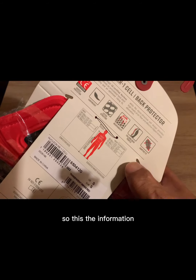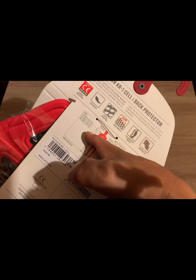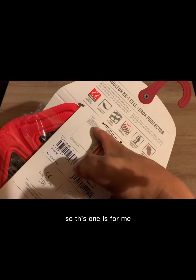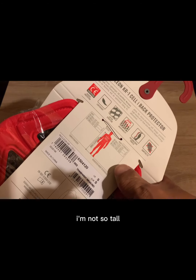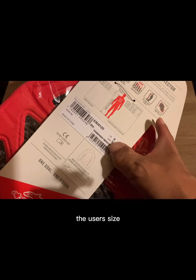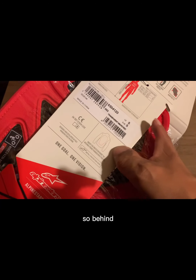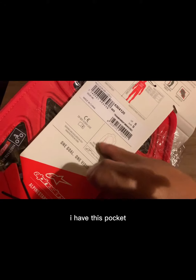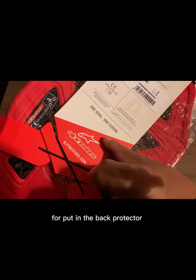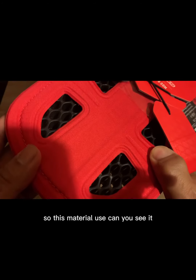So this is the information about which size we should get. This one is size S for me - I'm not so tall. It's EURO size. Behind my jacket I have a pocket for the back protection. This is the material used - can you see?